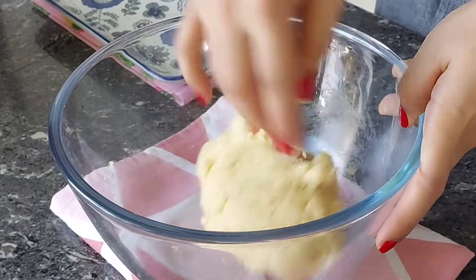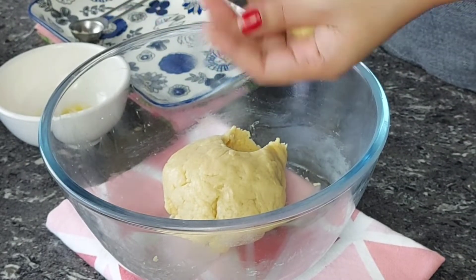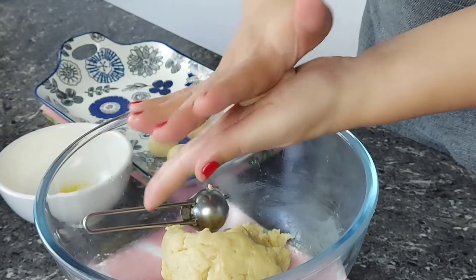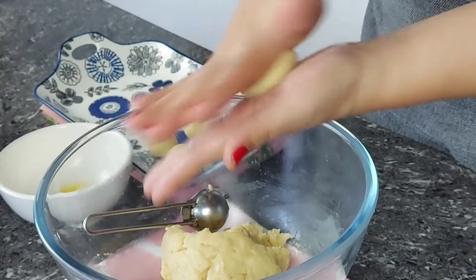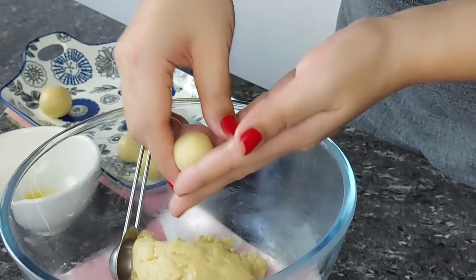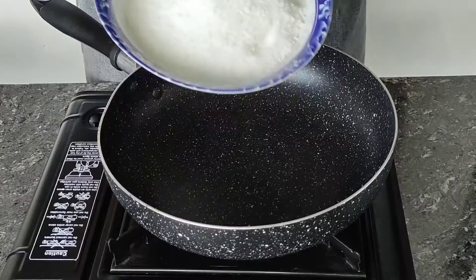We are ready to form our gulab jamun. I'm placing a little ghee on my hands and using one teaspoon to measure each ball so it's uniform. I'm going to be making different sizes. Here's the process for making perfect crack-free gulab jamun: press the dough between your hands, and once the ghee comes out, start rolling it into a ball. As you can see, it's perfectly smooth. Let me give you a closer look. I'll finish shaping these and then we are going to start the syrup.